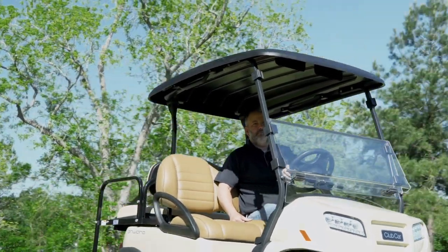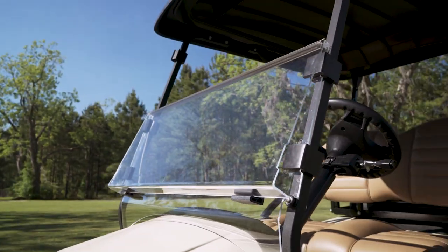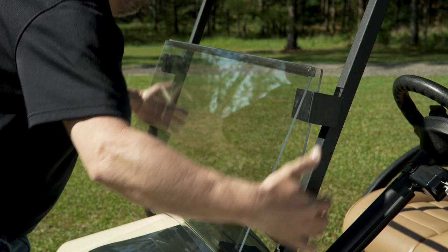The Buggies Unlimited Clear Folding Windshield is available for all major cart brands. Buggies' patented quick disconnect windshields allow for quick install and uninstall with no tools required.